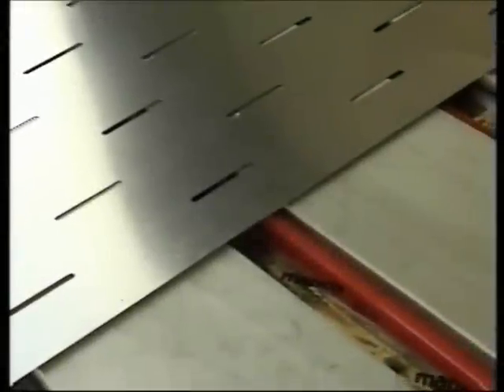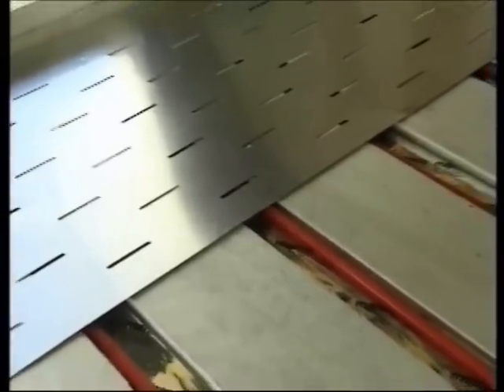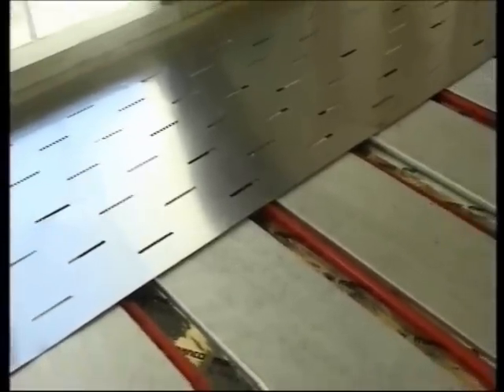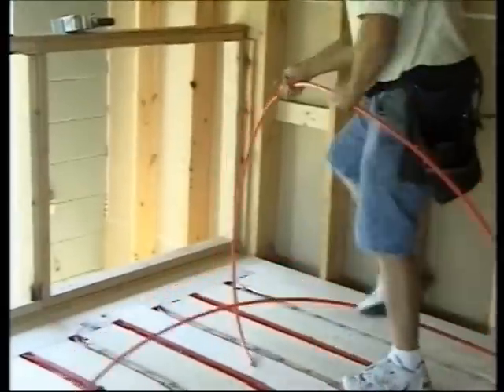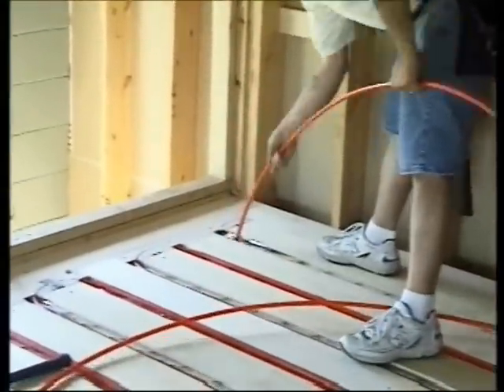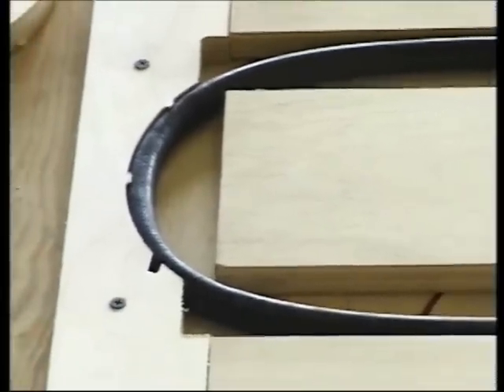The best way to build a radiant floor over a plywood deck is the new SubRay radiant subfloor. Today we'll look at model 862, which stands for tubes eight inches on center, with six-inch sleepers and two-inch radiant channels. The 862 system works for either three-eighths inch Epex or three-eighths inch Onyx and half-inch Epex.